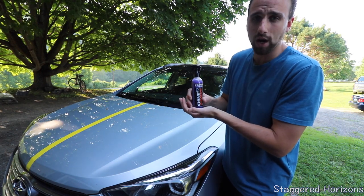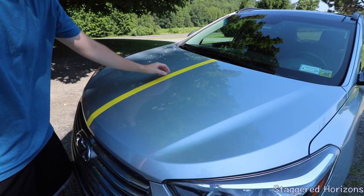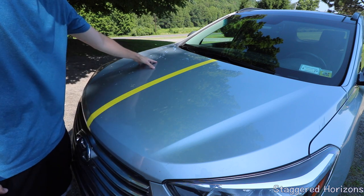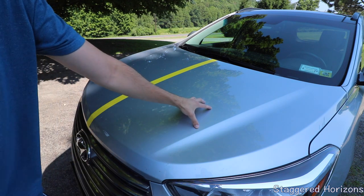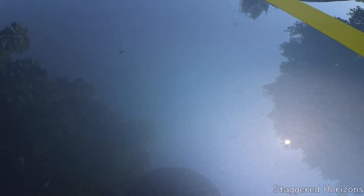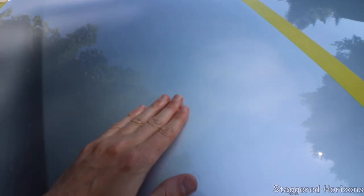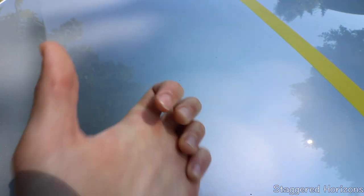I didn't clay bar, didn't do anything here. This is a waterless wash, a quick detailer, and a sprayable ceramic coating. I ran a piece of yellow painter's tape here to separate both sides. The farther side is going to be the untouched side, and the side closest to us is going to be the Fortify Quick Coat side. To quickly show you that the surface is pretty dirty — you can see these little spots right here, and if I run my hand, there's definitely quite some dirt on the surface.